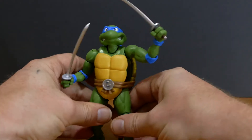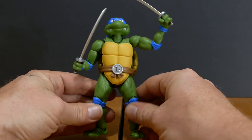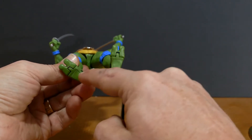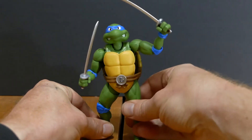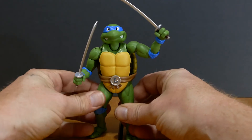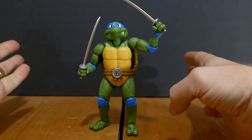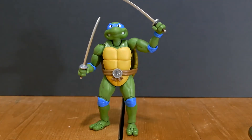The only thing I would say, and it's a little bit nitpicky — I wish that they had given us holes in each turtle's foot so that you could have different poses with a figure stand. As it is right now you have to have both feet on the ground. These turtles are actually well-weighted and well-balanced. However, there's no kick poses with these turtles because there's no figure stand to have that kind of posability.